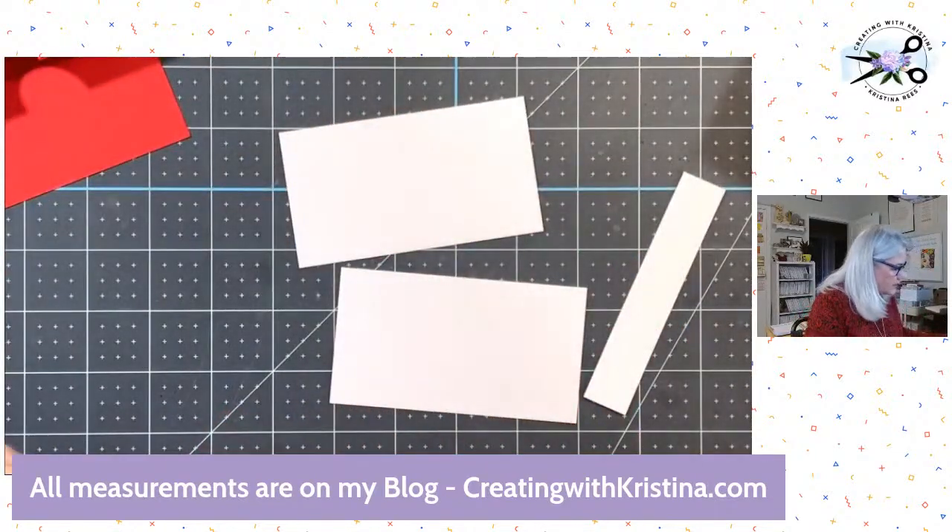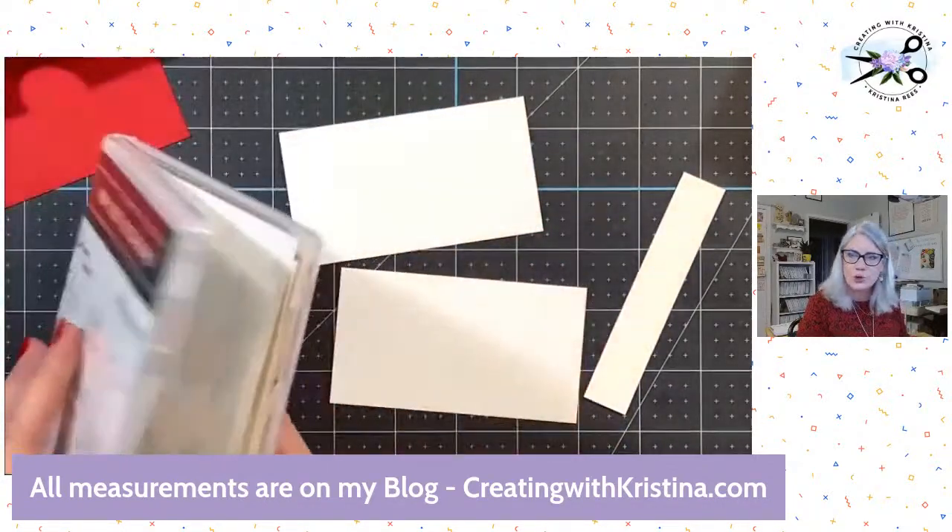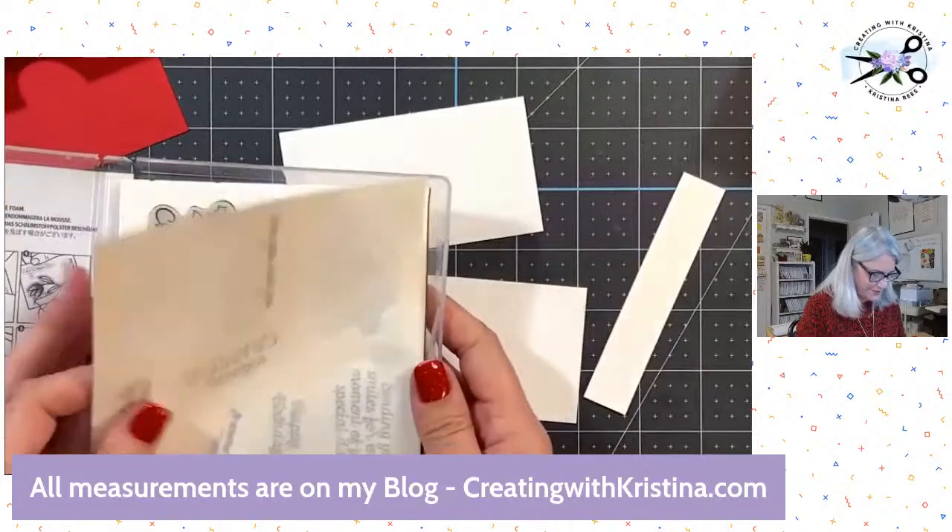I've got that and I want this stamp here: 'May your days be happy, your heart be light, your Christmas be merry, and your new year bright.' Isn't that fun? I love that sentiment.